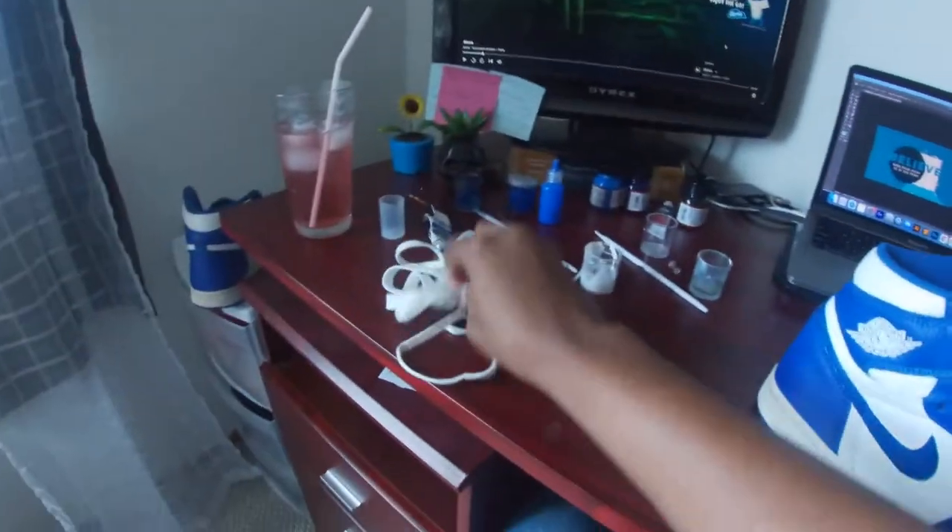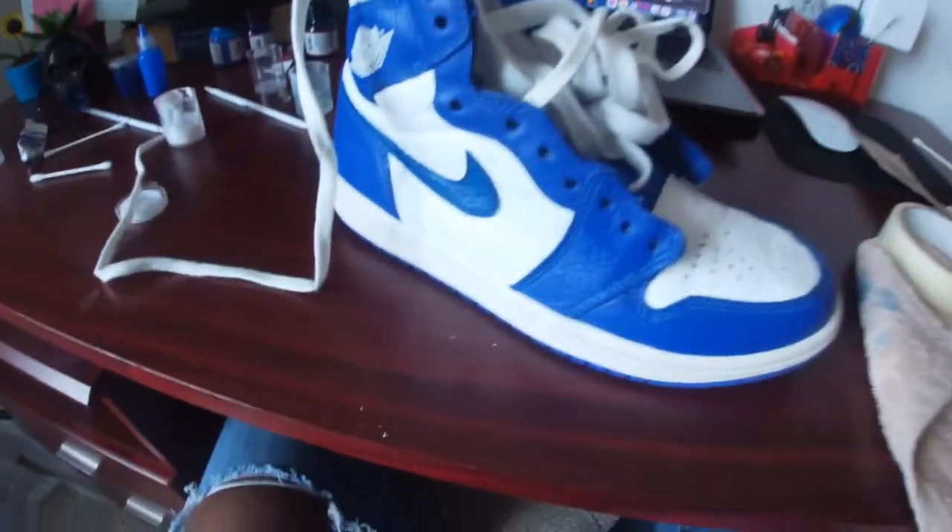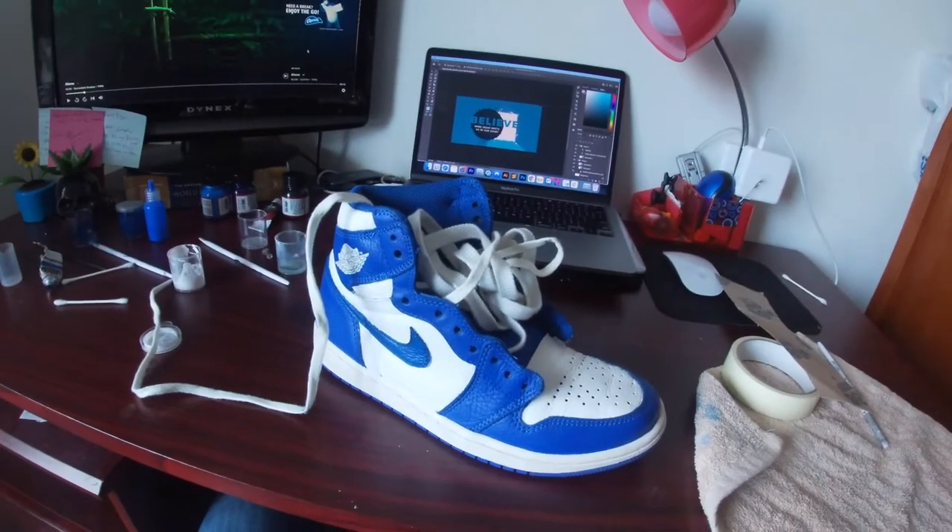All righty, I'm just about finished with these shoes. All I've got to do is pretty much put some laces in, do some touch-ups around here, and they're done.